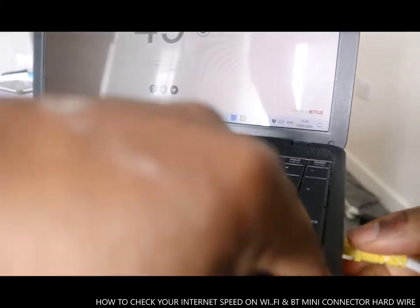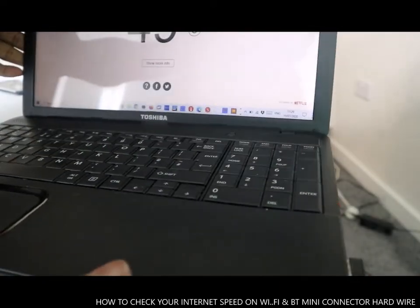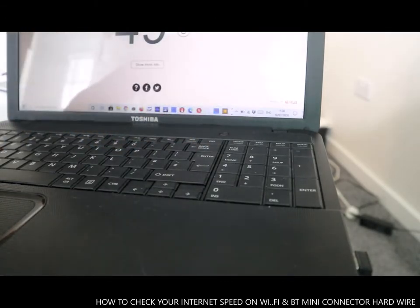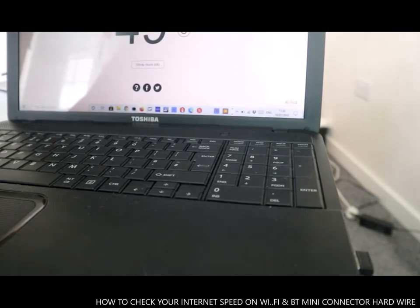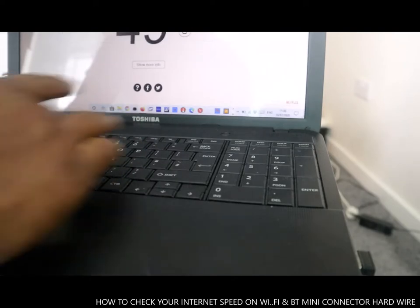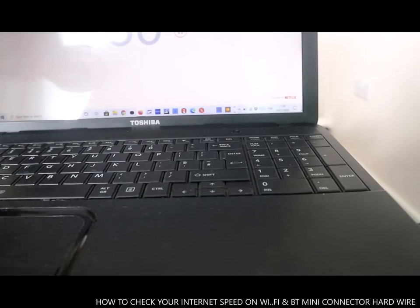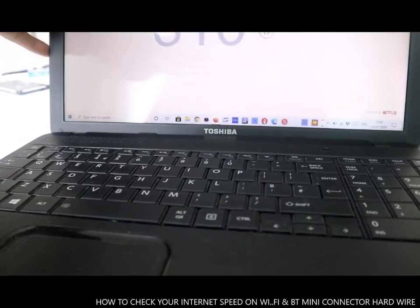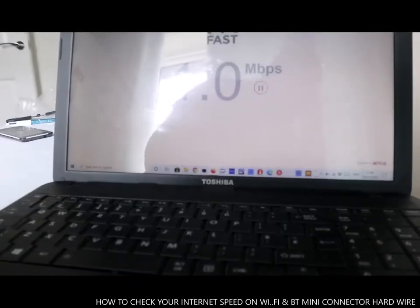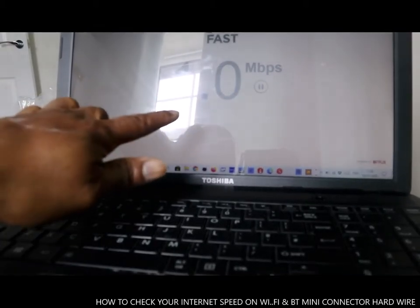So if you want to know your broadband speed, type fast.com. Right now it's gone back to Wi-Fi because it's no longer hardwired. We'll do the speed test now for you to see what I mean — the difference. Type fast.com and press enter. Just keep an eye.